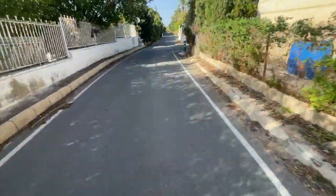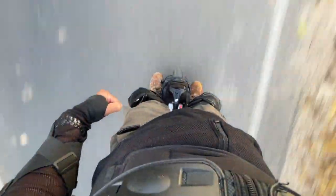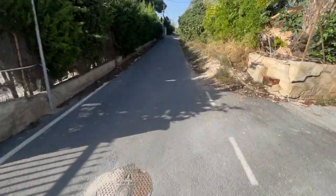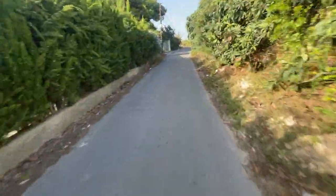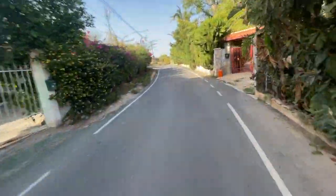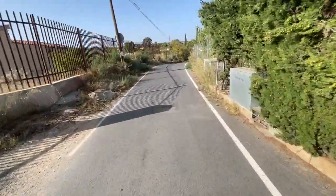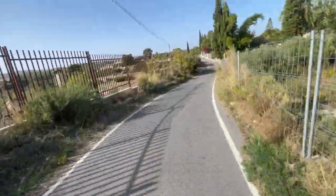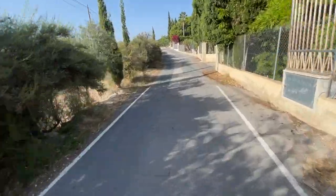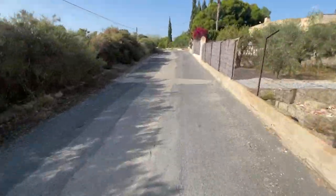Here we are, an Englishman in Spain on an e-wheel. Just been to a bar and they've never seen one before. 'What's that, a scooter?' No, no, it's an e-wheel. 'Oh, how fast does it go? How much does it cost?' It does over 100 miles an hour, it does 0 to 60 in 1.9.